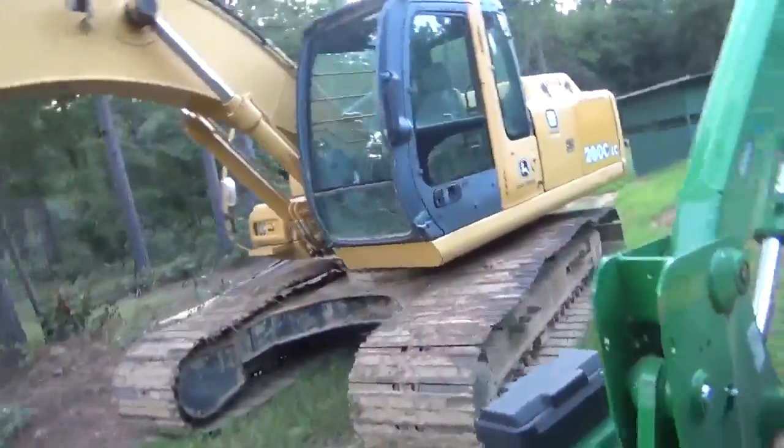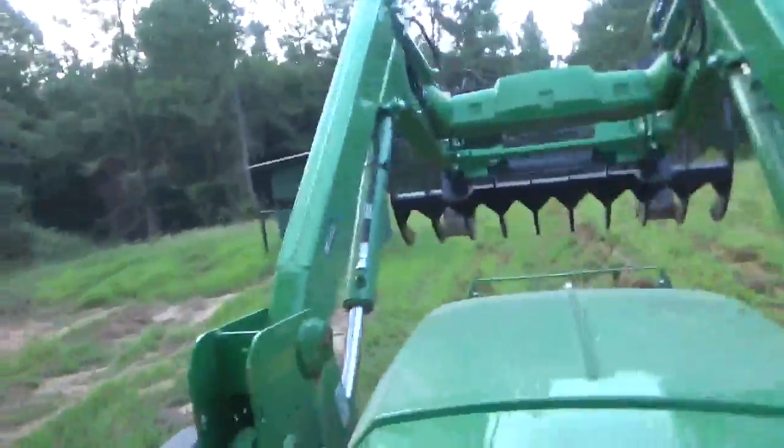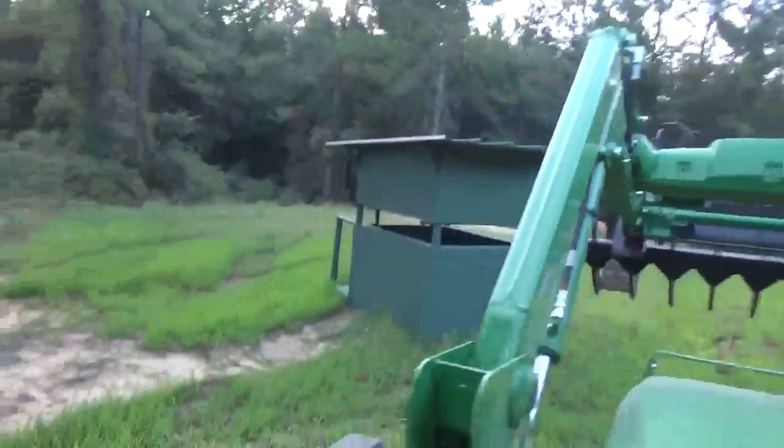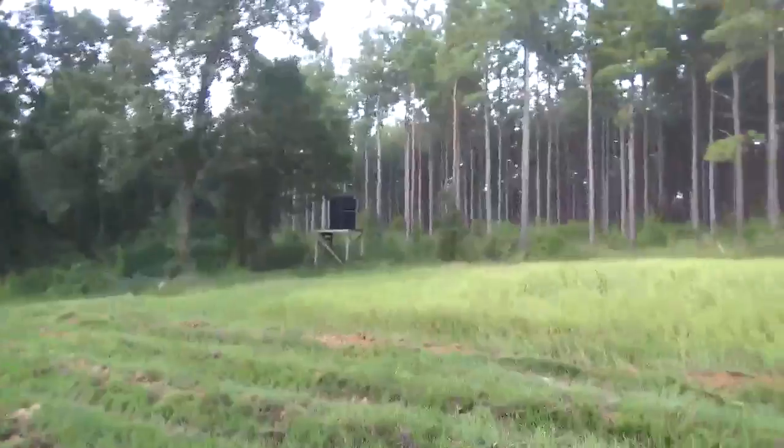There's our excavator right there. There's a shooting house we're gonna put up over there. So I think this is going to do it for me on Labor Day — good laboring all day on Labor Day. But I wouldn't have it any other way. It's gonna make the world go around, you know what I mean.